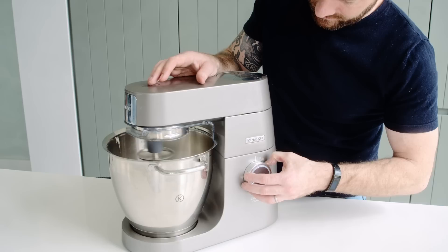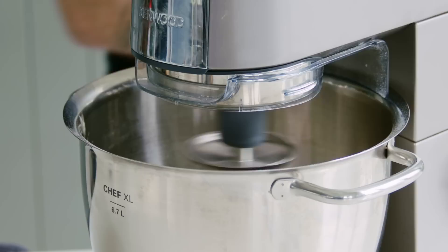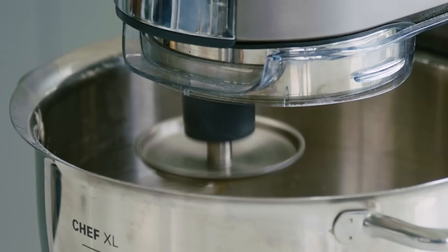The hydration on this dough, as I said, is really excessive — 95%. The kneading time will be significantly longer than we'd traditionally be used to with most breads, but that's exactly what we expect, so don't worry. Realistically, you're looking at at least a good 10 minutes of kneading time, if not 10 to 12.